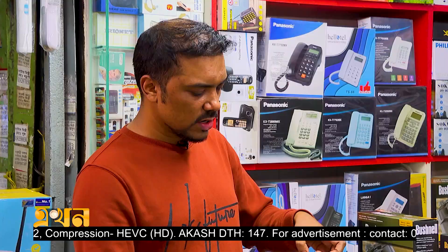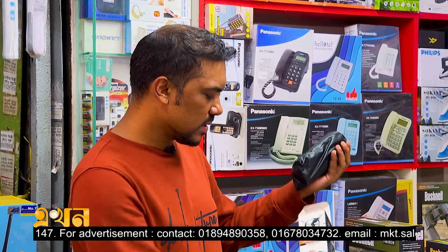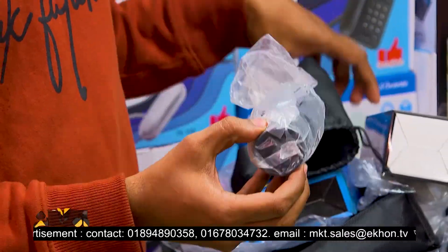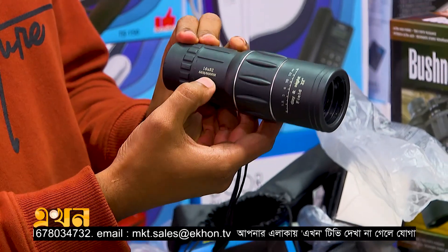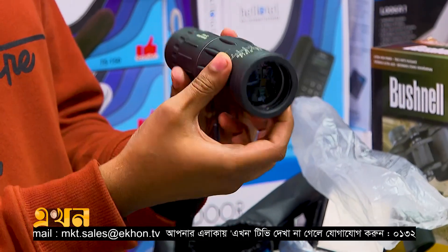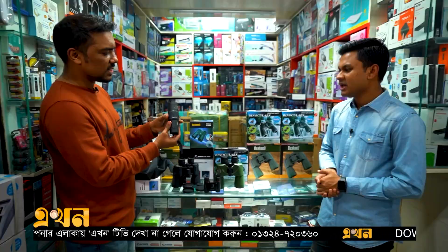If you look at the monocular, it's normally 800 meters. In general, it's 800 meters. It's like a torchlighter — it's like a 100-meter range already. So you can easily adjust it, and this place is already a good place.